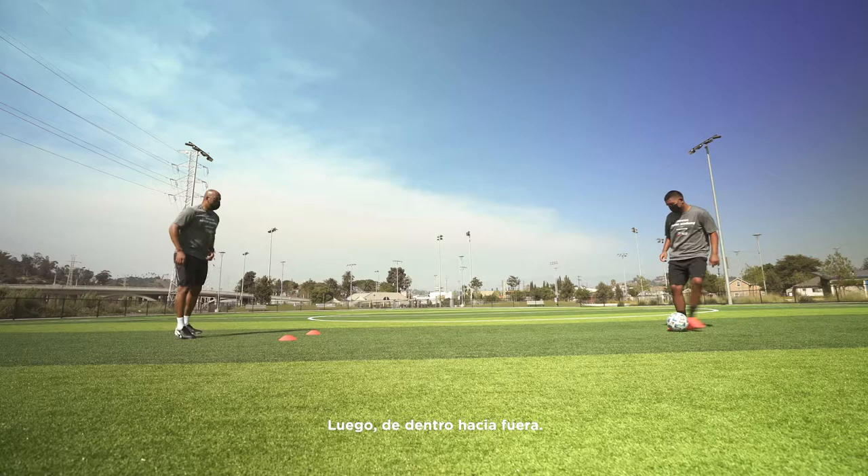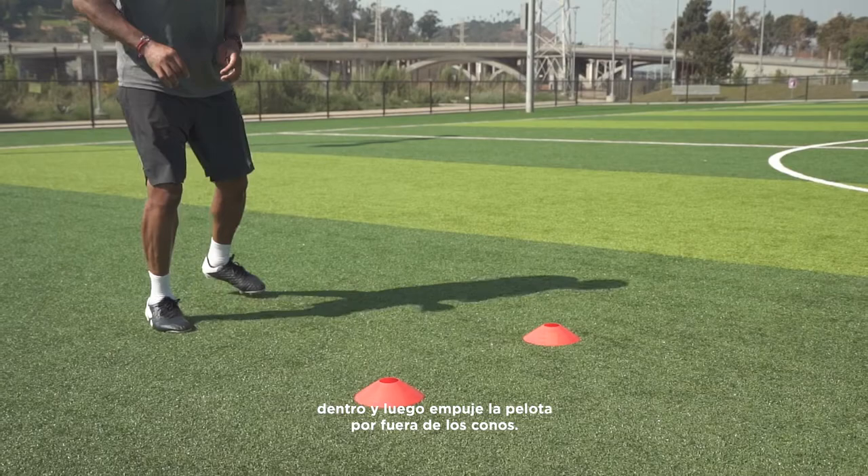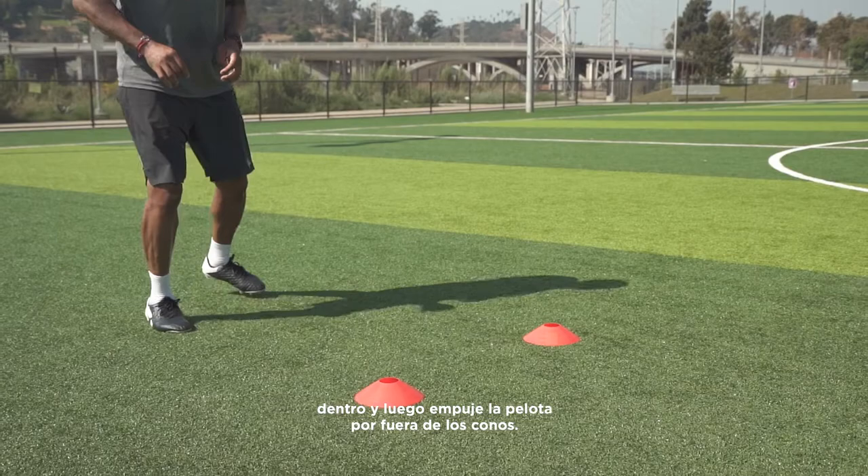Next, inside to outside. Take a quick touch — push inside, then push the ball outside of the cones. A quick change of direction, then pass the ball back to your partner with the inside of your foot.